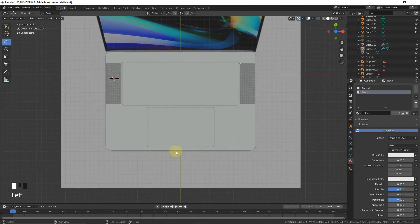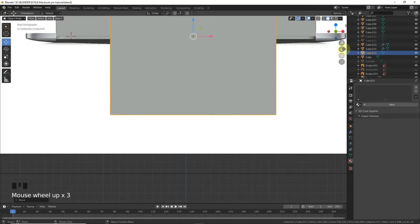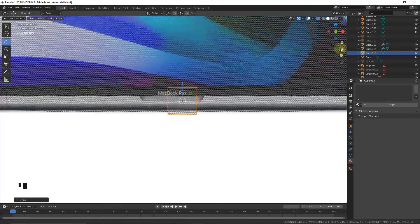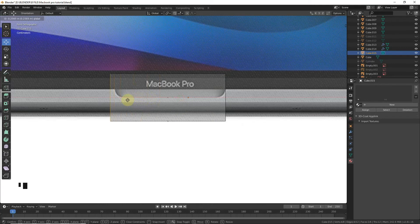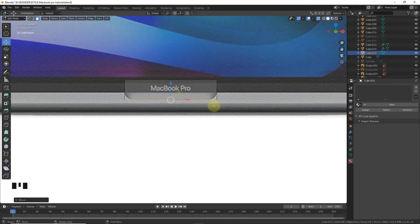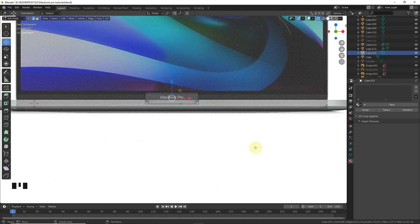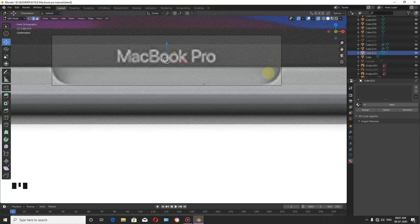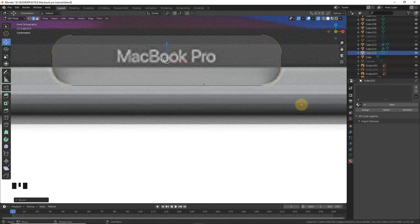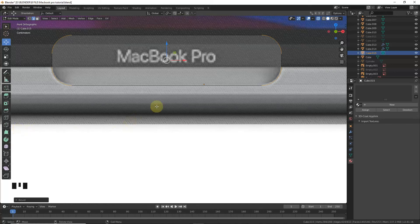We need a notch around here. Shift+A, add a cube. Go to front view, x-ray mode, edit mode. Align with this edge, align with this, and align with this. Select and add plus 1, then Ctrl+B, Ctrl+B. Maybe 25 segments or 35 segments. Add a bevel also here.